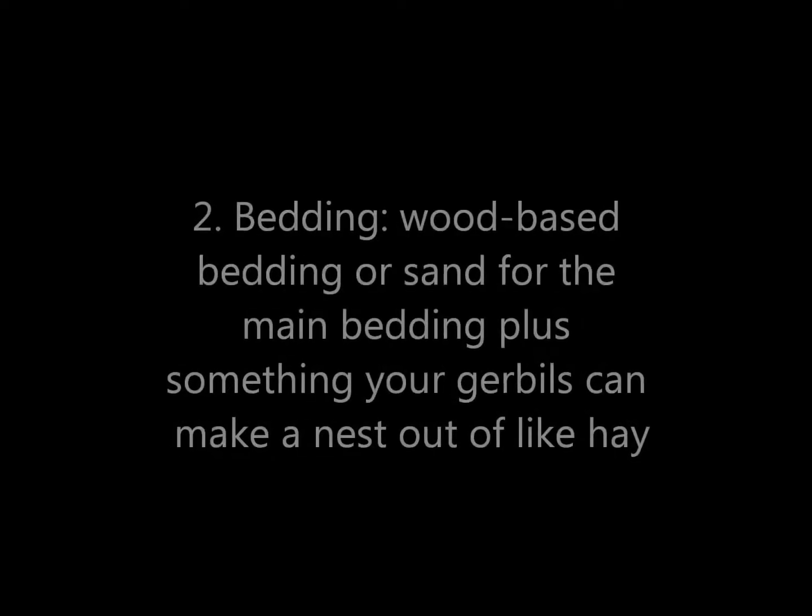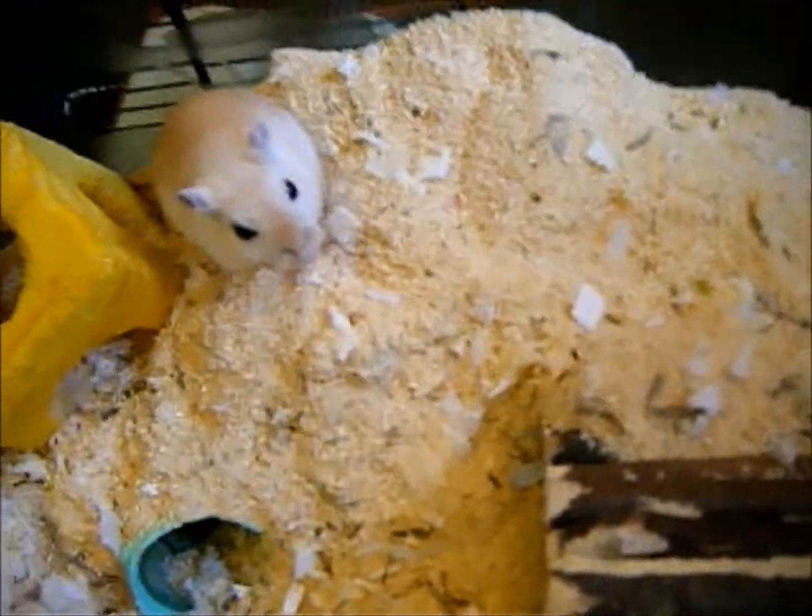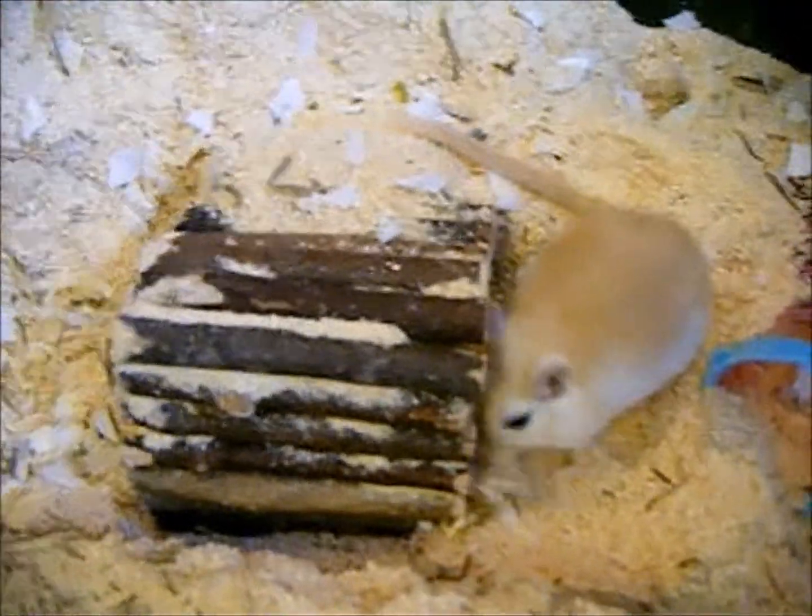Now I'm going to talk about bedding. For bedding you want to have either sawdust, wood shavings, or sand. You can mix sand with a few drops of water — not too much, but a few drops every time you clean the cage. Don't use cedar or pine shavings because the chemicals in them could be toxic to gerbils.